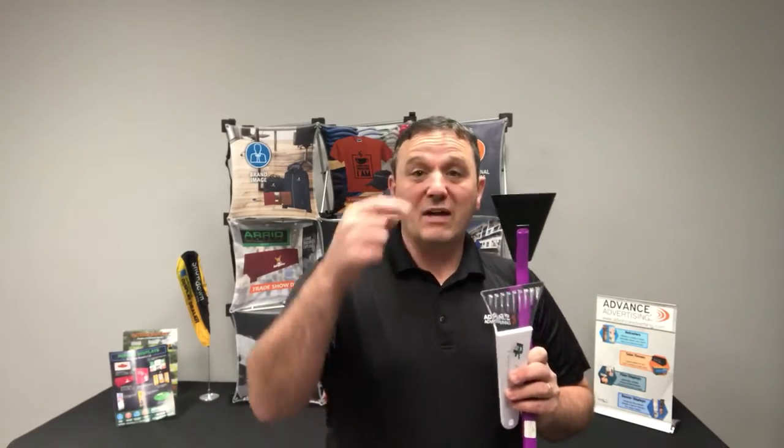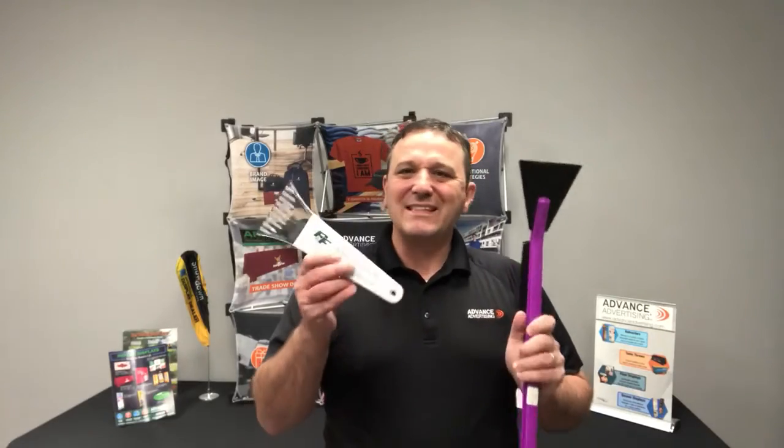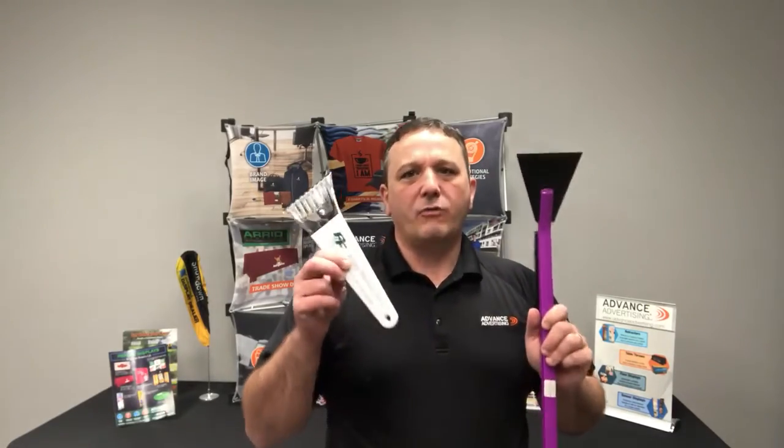One reason why these are really good is that they last forever. Other promotional products might come and go — they get used up, or a person tires of it and moves on. Not ice scrapers. These end up in a person's car forever, years and years and years.